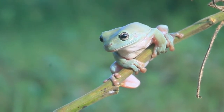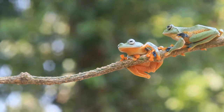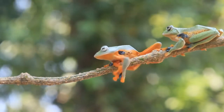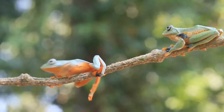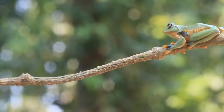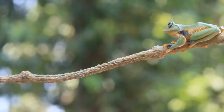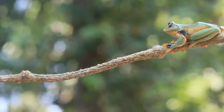Do tree frogs like to be held? Red-eyed tree frogs do not like to be touched or held. So if you want to ensure the best care of your red-eyed tree frogs, you should avoid handling them. Although red-eyed tree frogs are not toxic to humans, you should still avoid touching them.